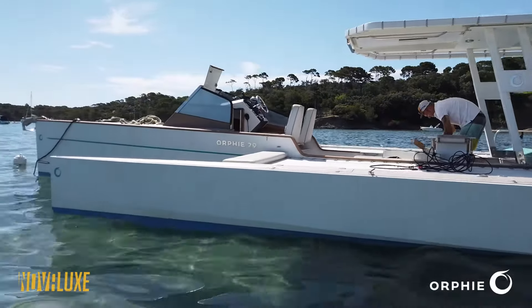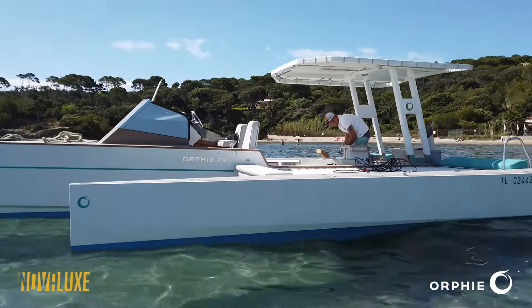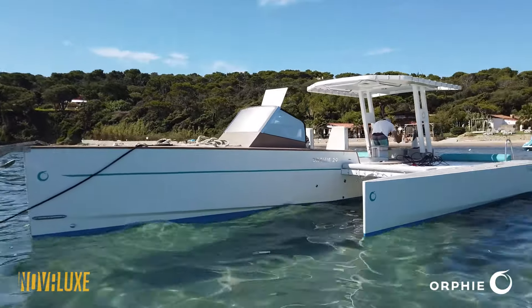Orfe trimaran — tons of space on the outriggers and trampolines for sunbathing. Very stable platform, and it has some really nice lines.